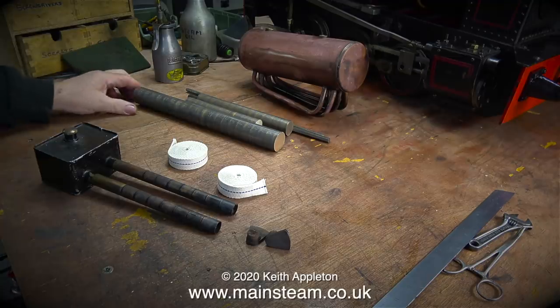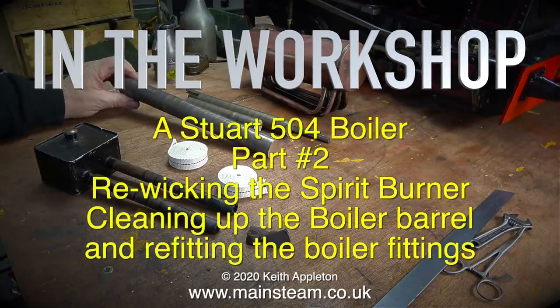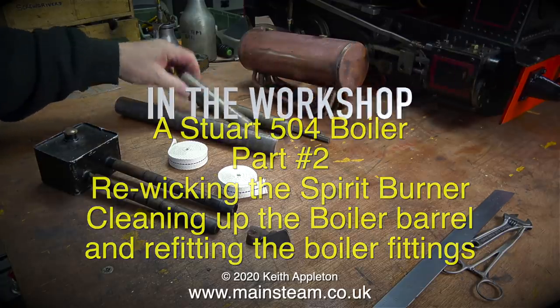In the workshop: a Stuart 504 boiler, part 2. Re-wicking the spirit burner, cleaning up the boiler barrel, and refitting the boiler fittings.